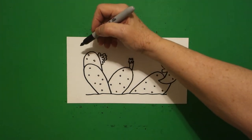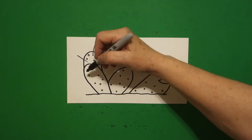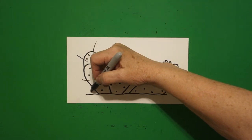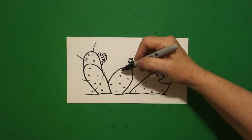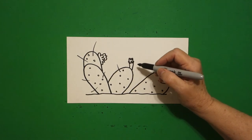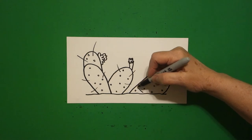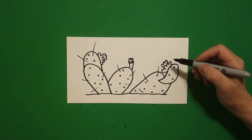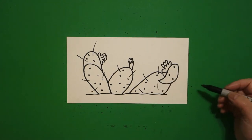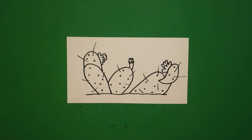Now come over to the far left and we're just going to draw a straight line, straight line out, straight line, straight line, straight line out. Come to the second one: straight line, straight line, straight line out. Come in this one: one straight line, straight line, straight line inside, straight line out, straight line out.